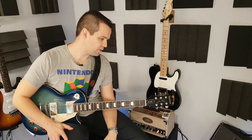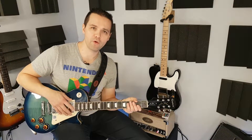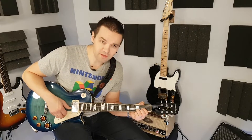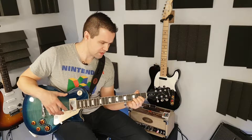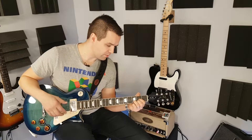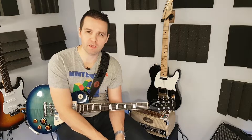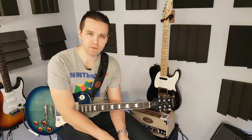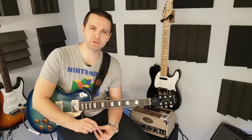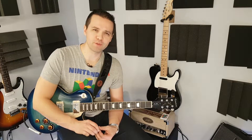That's going to do it for this quick demo. Again, this is an Epiphone Les Paul Standard Plus Top Pro — or Plus Top, however you want to say it. I'm Landon, thank you for checking out my video. In the meantime, check out my other videos. If you did like this video, give me a thumbs up. If you didn't like it, stick your thumb somewhere. As I say sometimes when I remember to: play guitar and have fun, and we'll see you again soon. Bye.